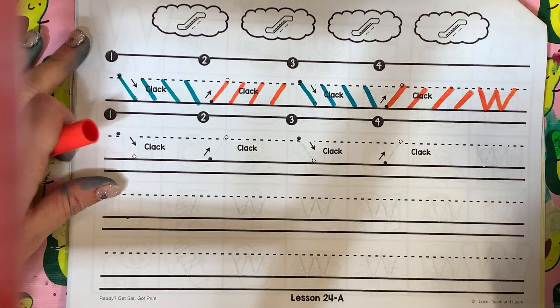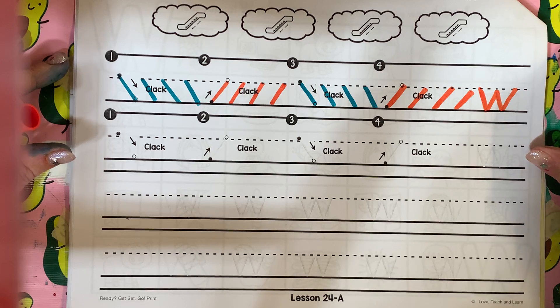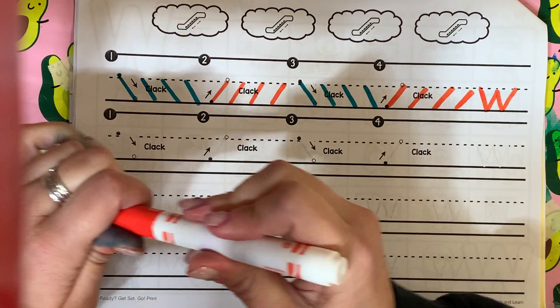Down, up, down, up. You are going to use a pencil when you work, right? I'm using a marker so you can see.